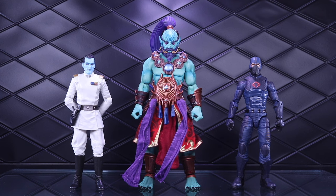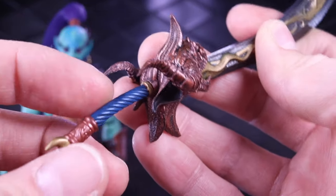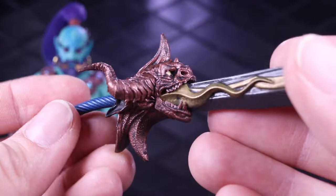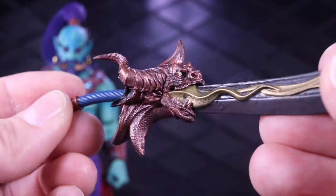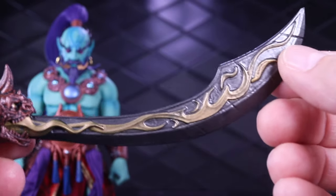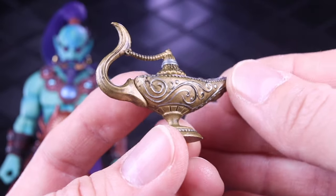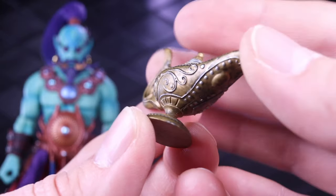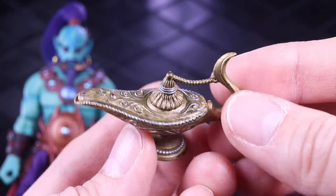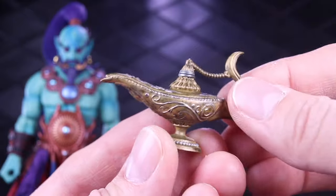For accessories, we have this massive scimitar-like sword that is essentially as big as the figure — the thing is huge. There are lots of nice little details: a spiral detail on the handle and grip, and what appears to be a dragon or demon head that breathes fire down onto the blade. It's a really cool, massive weapon. And it wouldn't be a genie without a lamp — here is a nicely detailed one with scroll work, silvers mixed with the gold, and some black wash.